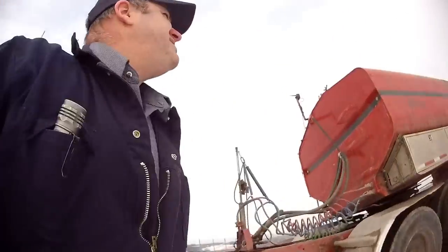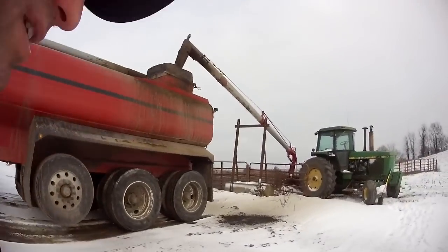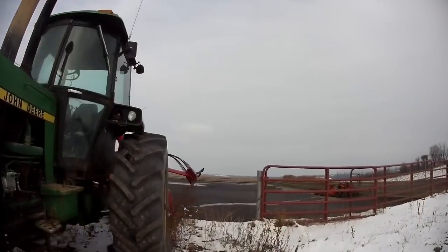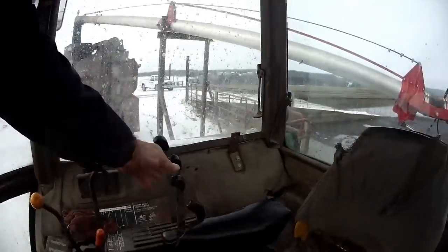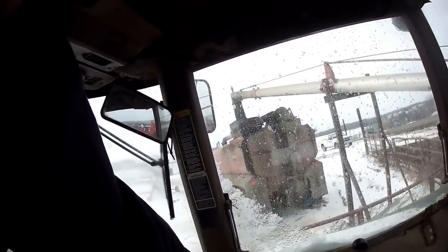I'm going to turn my PTO on, turn the pump on, and let that agitate while we're loading. So that's agitating right now. We'll come over here and turn the pump on to load — engage the PTO, open up the load valve, crank up the throttle.